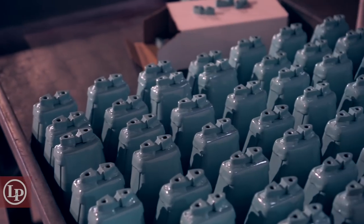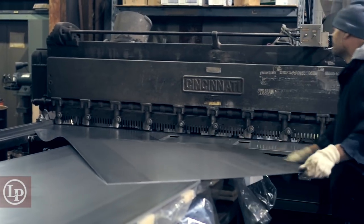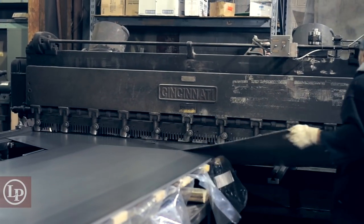I'm John Carpe. I'm the second generation of making cowbells for Latin percussion. My father-in-law, Angelo Marchion, started his business in 1959. Here we are 50-some-odd years later, still doing it.